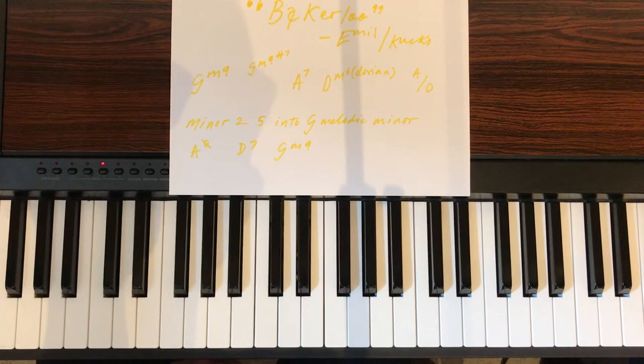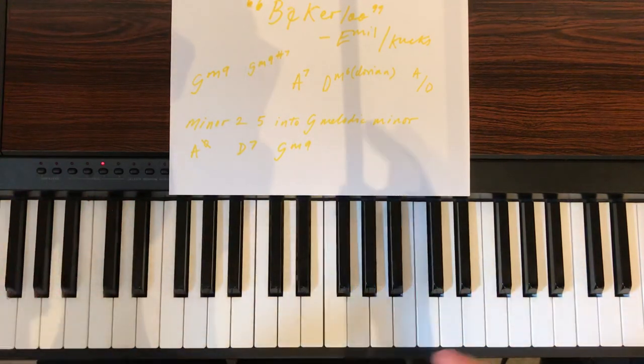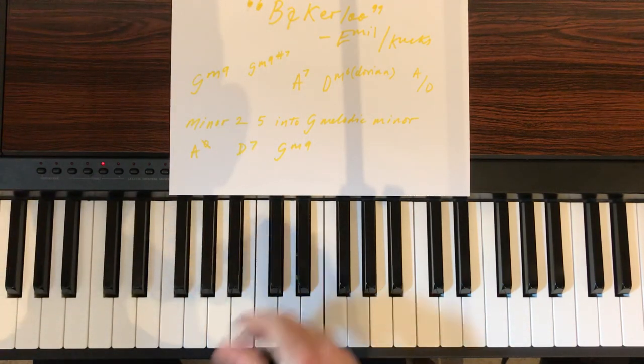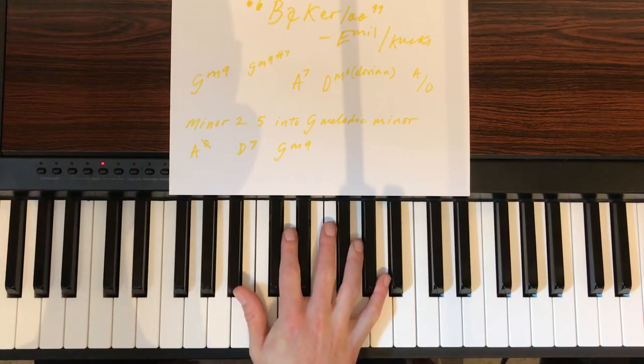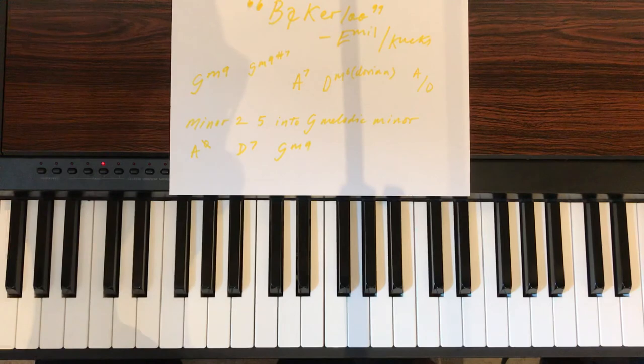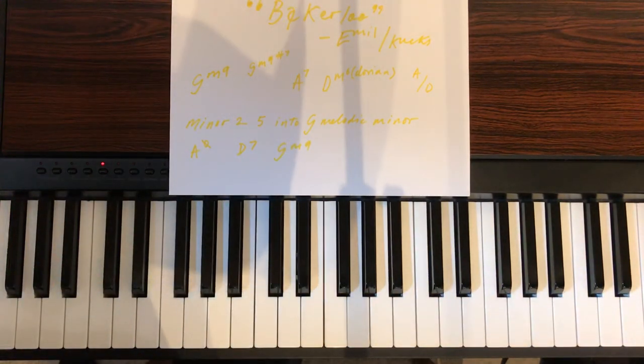How do you make an instrumental like that? Quite easily — you just need to know G melodic minor. It's a beautiful piece of music. So thanks for the shout, but there we go: 2-5-1 into G minor. Cool, hope you enjoy. See you later.